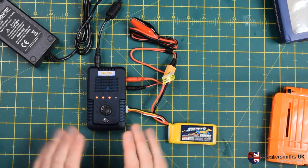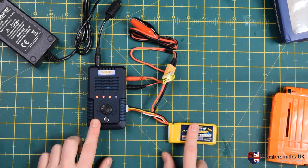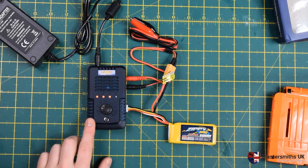The major drawback is that this charger doesn't have a storage function. So rather than storing batteries at storage voltage, you'll need to charge them to full roughly once every month to six weeks and store them fully charged.